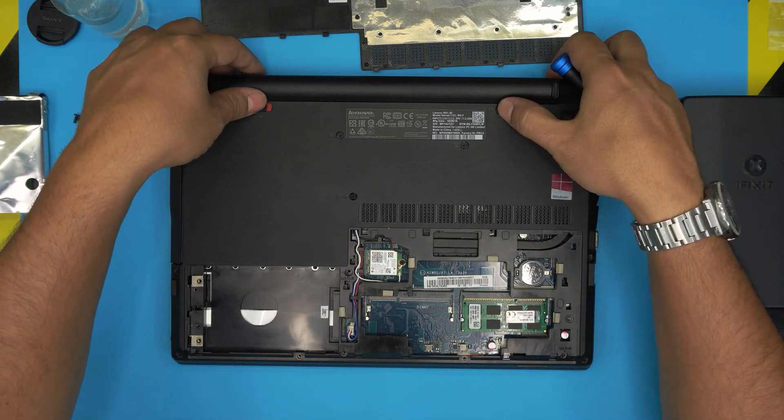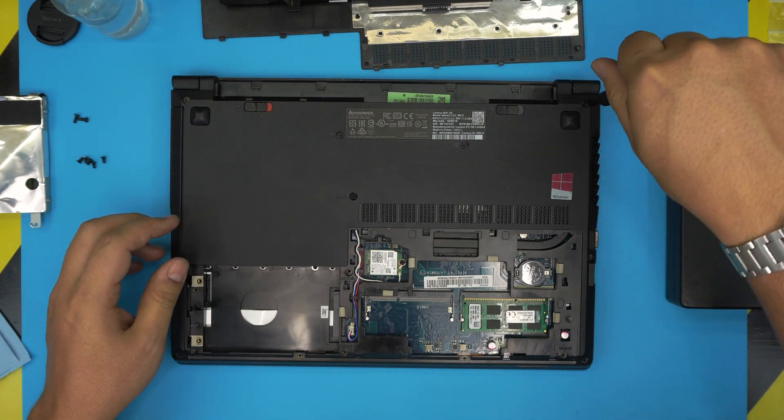Before we continue removing the screws on the outside case, let's go ahead and remove the battery. Start from the corner and remove the screws.